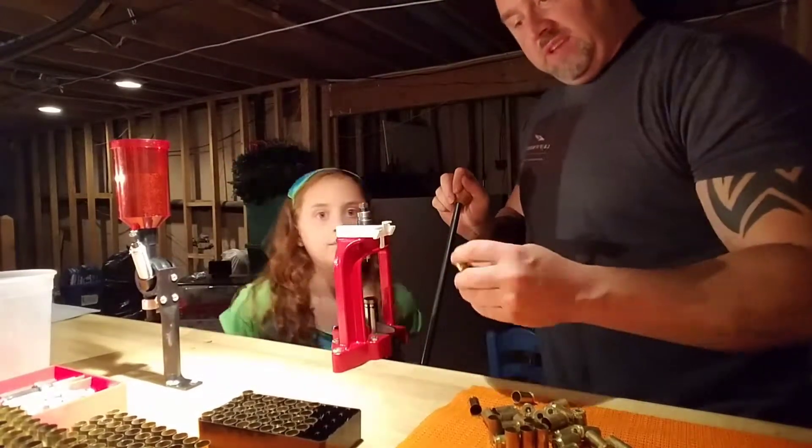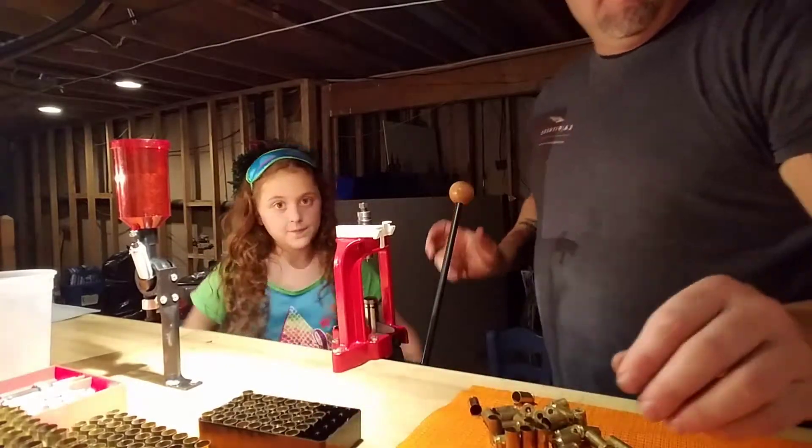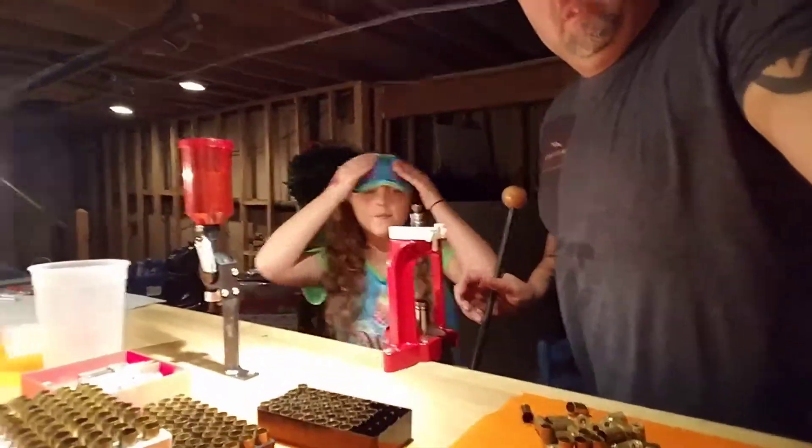Speer, Winchester, and whatever else seems to be taking the large pistol primers. I'm gonna real quick show you what I was able to accomplish a little earlier.